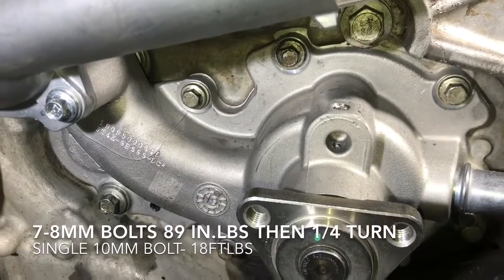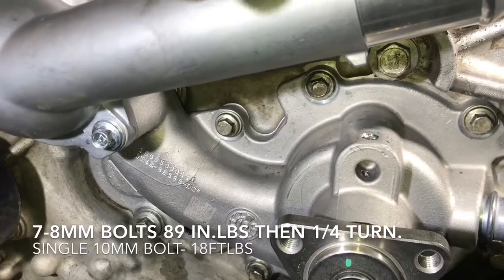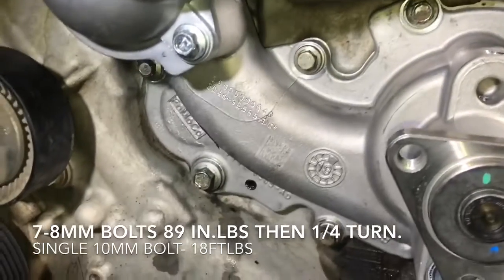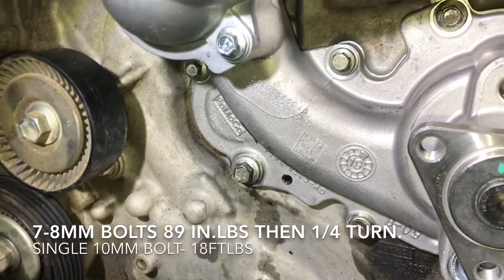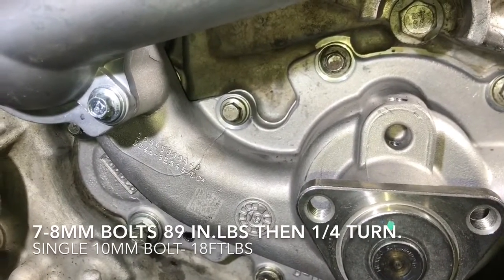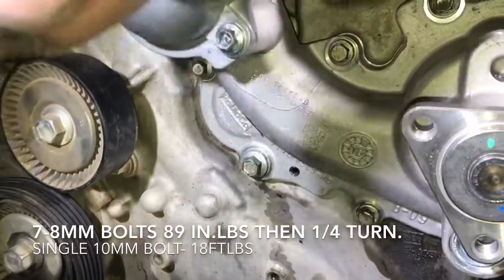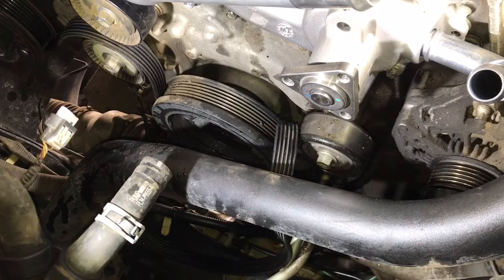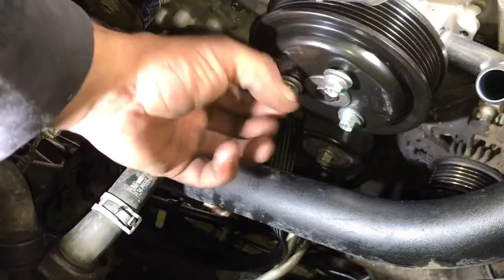With all bolts in hand tight, here are the torque specs: the seven 8 millimeter bolts get torqued to 89 inch pounds, then a quarter turn with the torque wrench. The one larger 10 millimeter bolt gets torqued to 18 foot pounds — that's it. So stage one on the smaller ones is 89 inch pounds, stage two is a quarter turn, and then just one stage for the 10 millimeter bolt at 18 foot pounds. With the new pump on and all bolts torqued, install the new pulley with the new three bolts, put the belt back on, and reinstall the hoses — using some WD-40 helps them slide on easier.